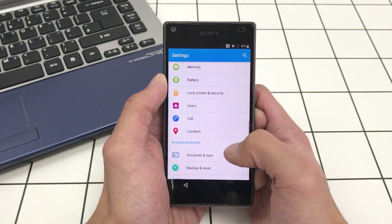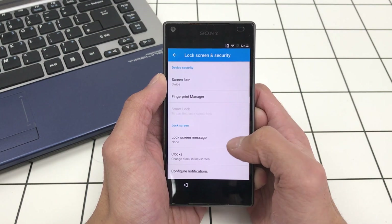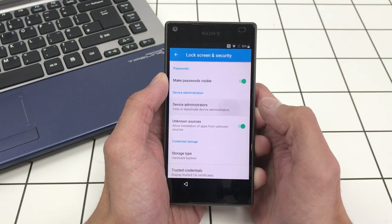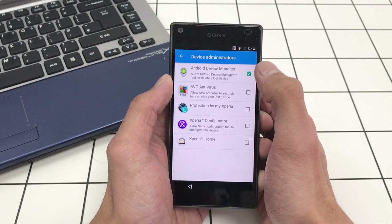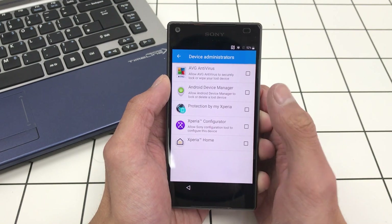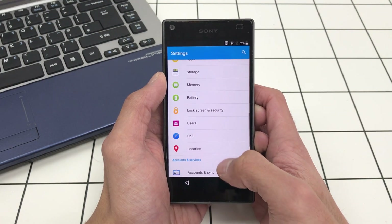Now look for Lock Screen and Security. Scroll down and go to Device Administrators. Turn Android Device Manager off — press the checkmark and then click Deactivate This Device Administrator. That's off now, so click Back.